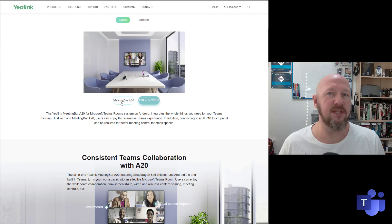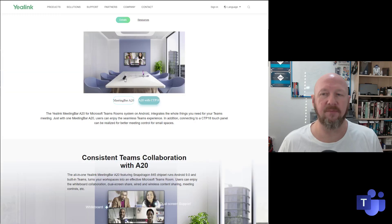It comes in two variants — just the A20 bar itself, but also the A20 with the CTP-18 touchscreen controller.